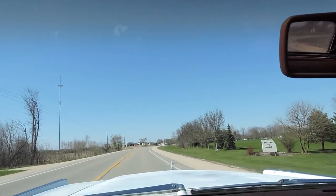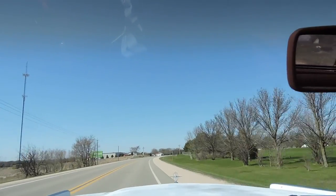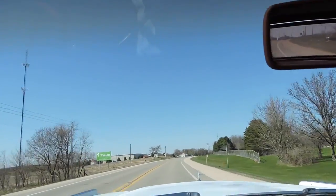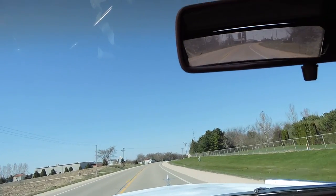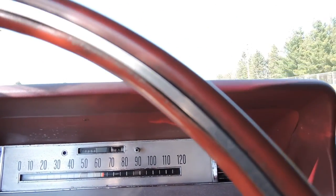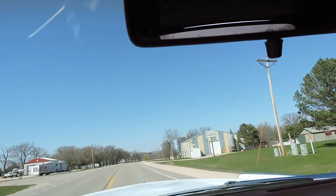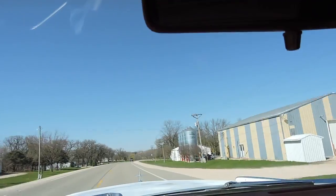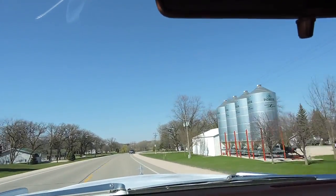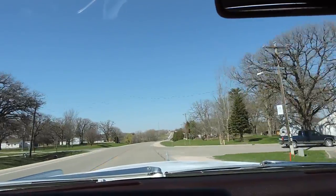Really takes off nice. Running down the road at 55 to 60 miles an hour — it shifts into third gear at 58 miles an hour. It's a great running, driving car that handles the road excellent. Punch it down and the transmission kicks down. Really nice Lincoln.